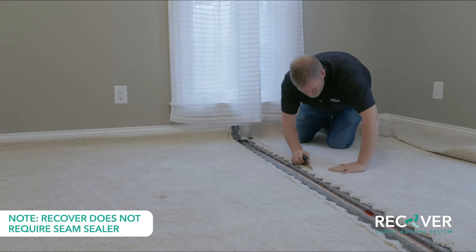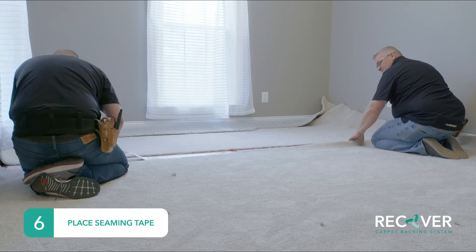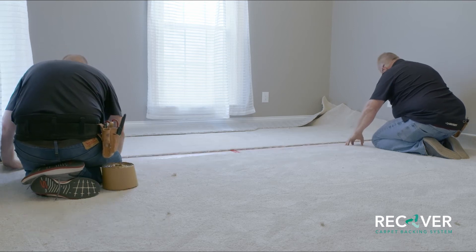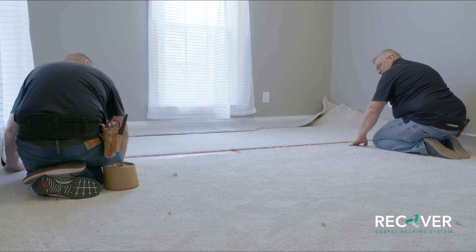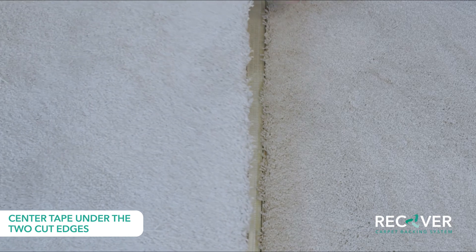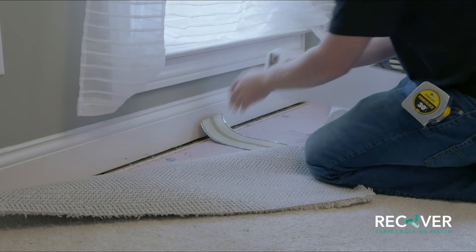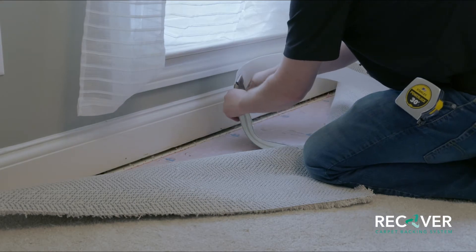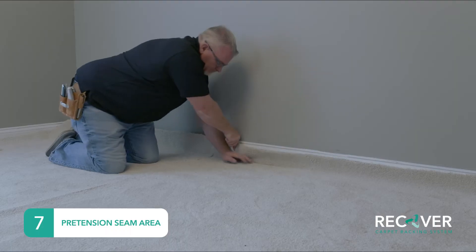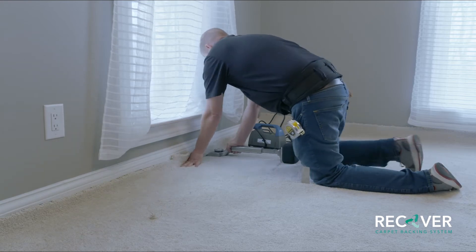Note that carpet featuring Recover backing does not require seam sealer. Recover can be seamed with either the CoolGlide seaming system or a conventional seaming iron. In this example, the CoolGlide seaming system is used. Consult the installation guidelines for approved tape options for a conventional iron. Position the CoolGlide seaming tape under where the two lengths of carpet will be seamed. Then position the seaming board under the tape and begin joining the two pieces of carpet together using the CoolGlide. Tension both edges of the seam to prevent puckers and allow the carpet to lay flat at the seam edges.